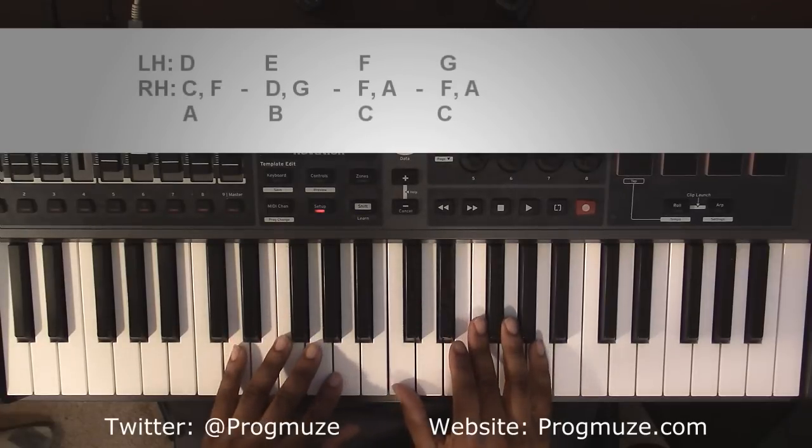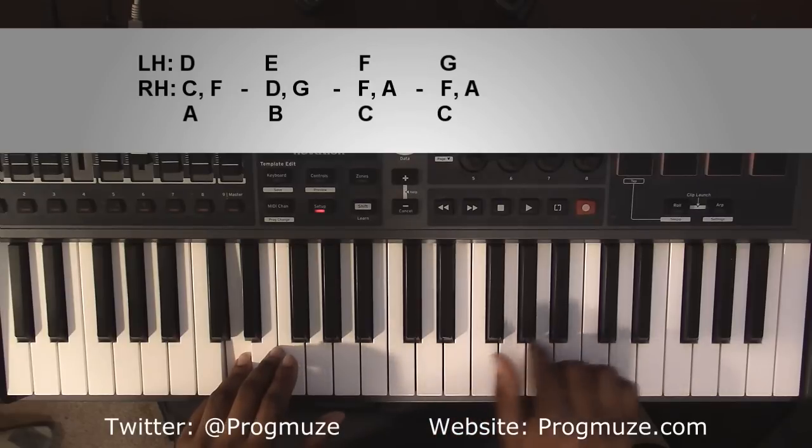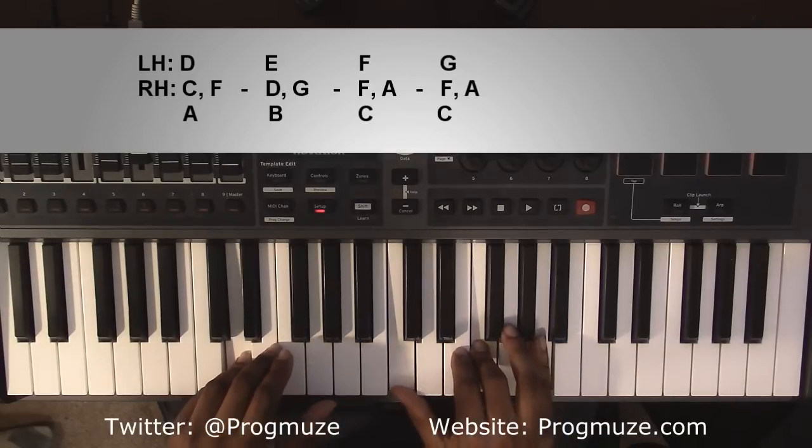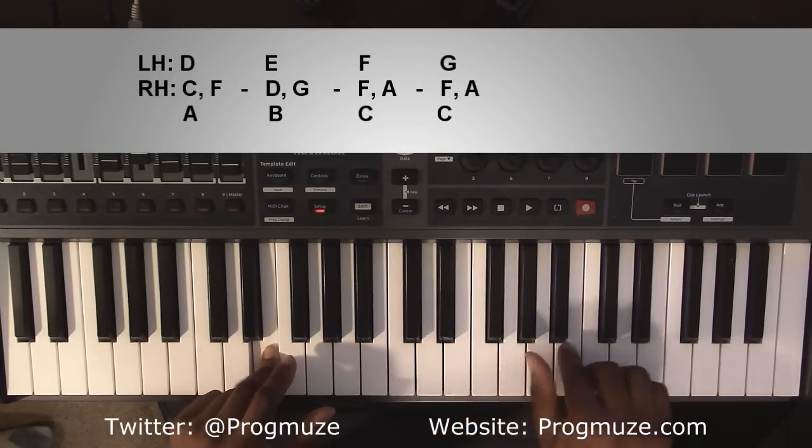The first chord is going to be a D minor 7 chord. Left hand you're going to have a D. Right hand you're going to have a C, F, and A. Going up to an E minor 7 chord. Left hand you're going to have an E. Right hand you're going to have a D, G, and B.